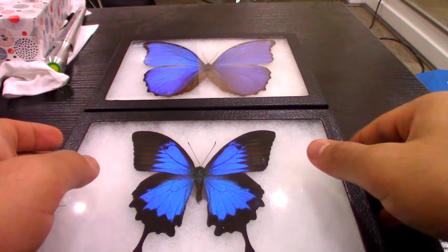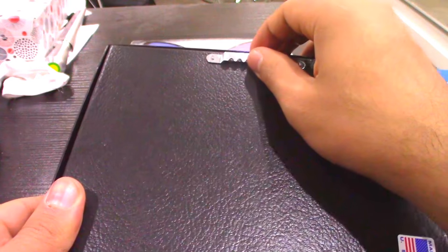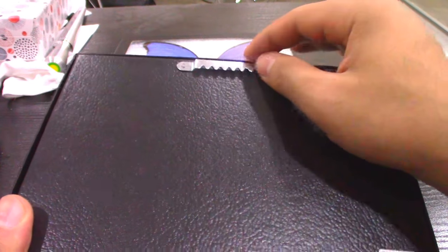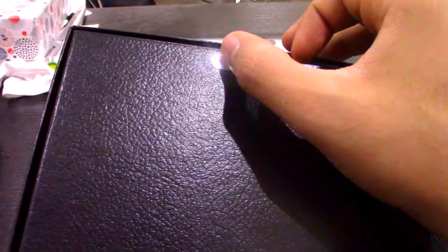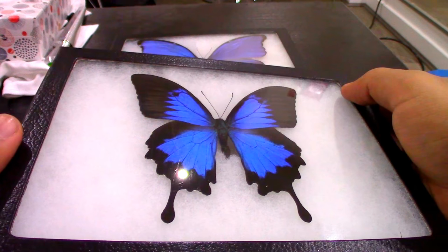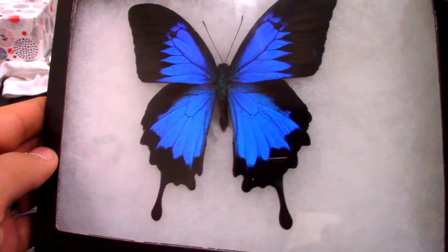They come inside the package not already attached, so you need to attach them yourself. They give you two nails and everything, so it's really easy. You can hang it on the wall, and I will zoom in just in a second.